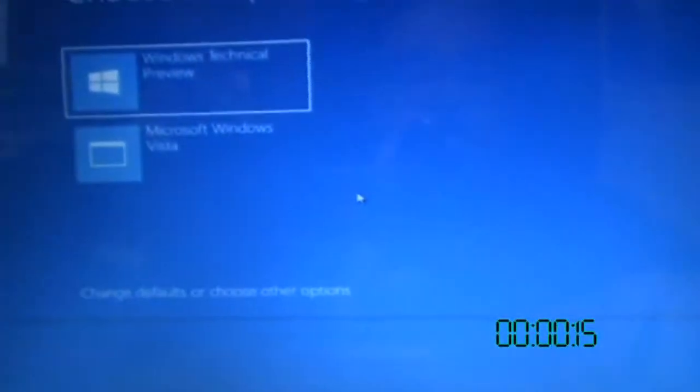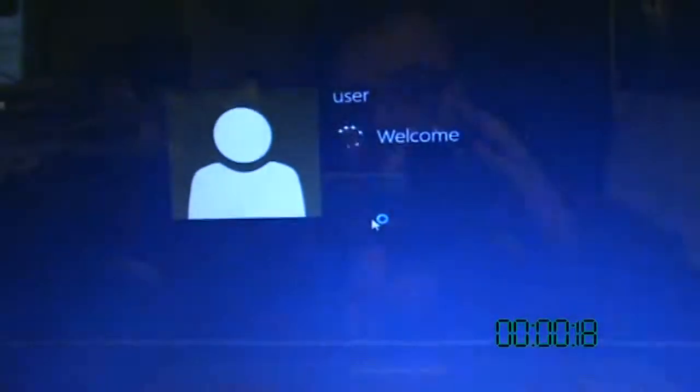It doesn't have a built-in webcam, but I wanted to show you this and give it a little tweak. Time me and see how long this takes from pressing the button to start to getting into the operating system. One, two, three, go. And time.